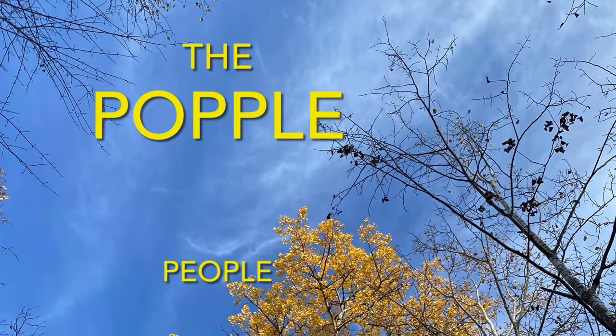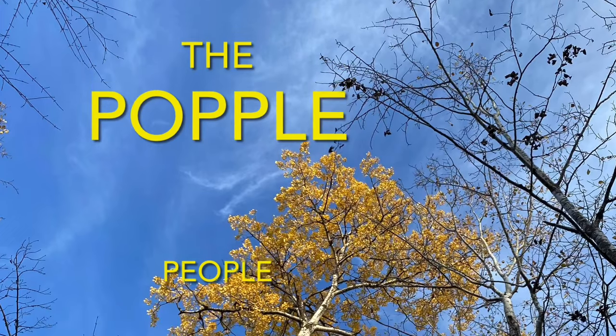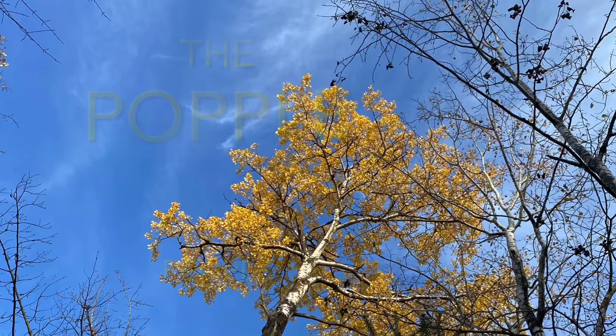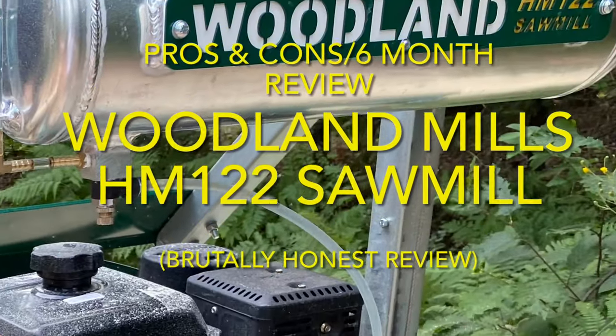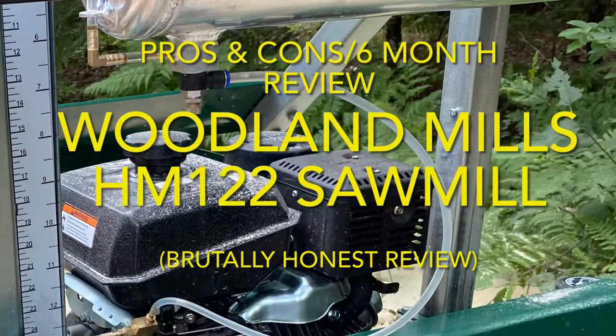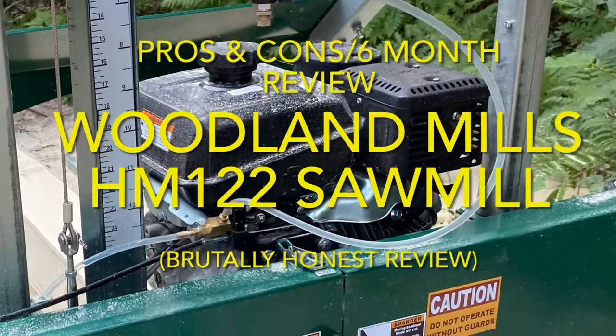There's a place in the woods called Aspen Ridge. This is where we call home. We are the Popple People. Welcome to our channel. Thanks for stopping by. In this episode, we'll give you the rundown of pros and cons we've discovered in the first six months using our Woodland Mills Portable Sawmill. We'll give it to you straight — no sugar coating. Thanks for checking out our brutally honest six-month review.